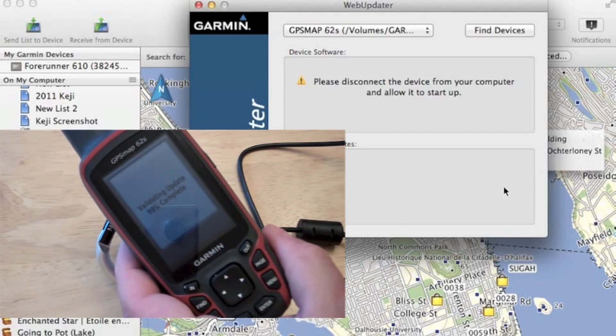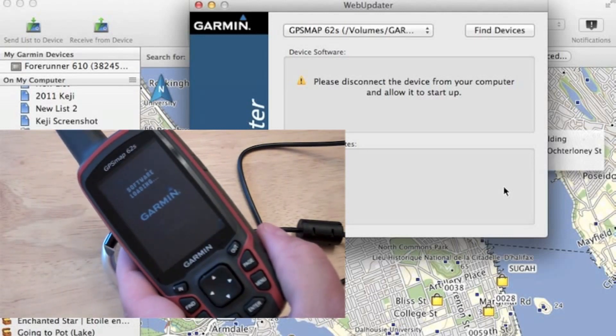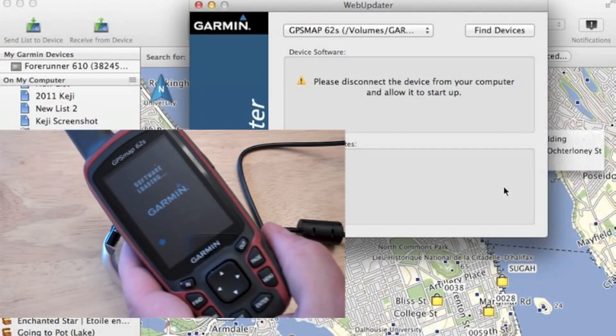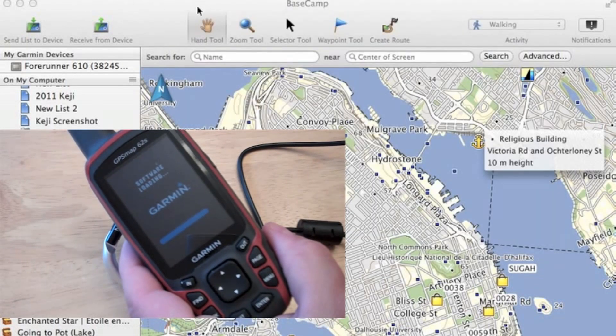Once it's done, it's going to restart. It's going to apply or load the loader. And for those who've updated their firmware before, you'll see a familiar screen here. So this is what takes the longest — just to apply the firmware. You see the progress bar here. It's a pretty short update, so it goes by pretty fast. And we'll do a final reboot.